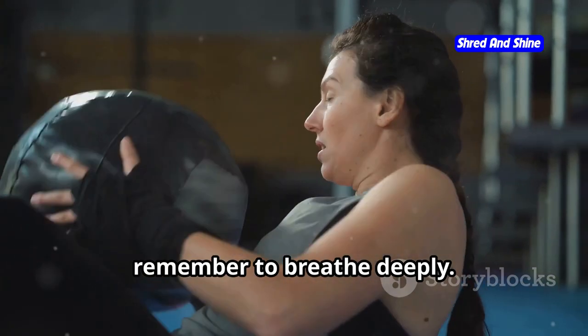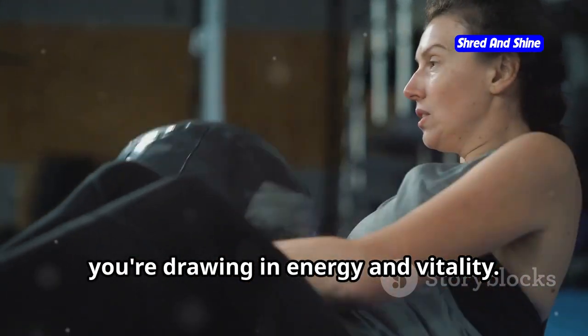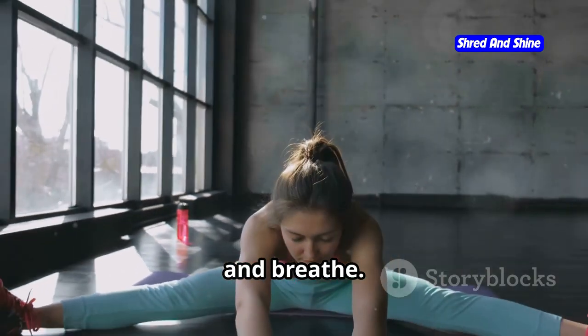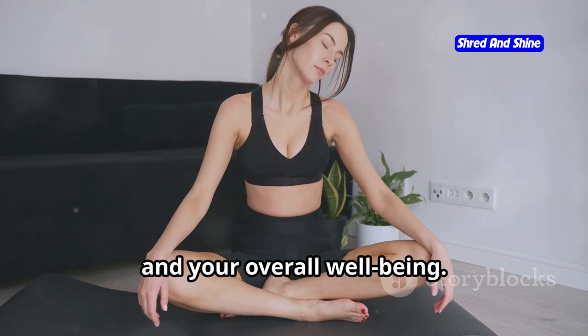As you move, remember to breathe deeply. Imagine that with each inhale, you're drawing in energy and vitality. With each exhale, release any tension or stress. Feel the breath nourishing your body, revitalizing your cells. Notice how your body feels as you move and breathe. Embrace this connection between your breath, your movement, and your overall well-being.